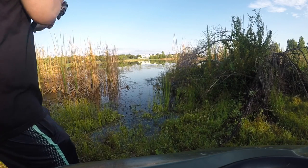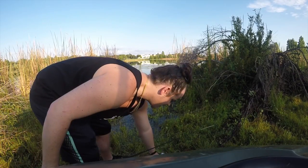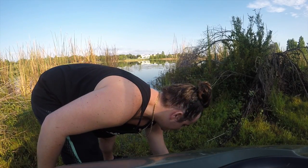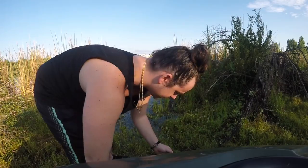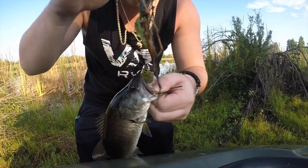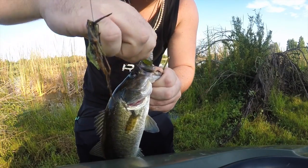There he is! Got a little baby — nothing too big, nothing too special, but it's enough for me to teach you guys a little bit about. He went ahead and hit me right here on the weed line. You see how he's hooked right here in the eyeball — I want to talk a little bit about these fish before I let him go.